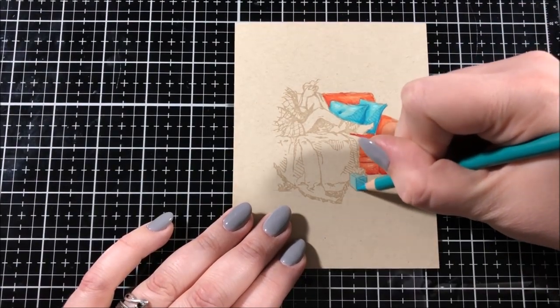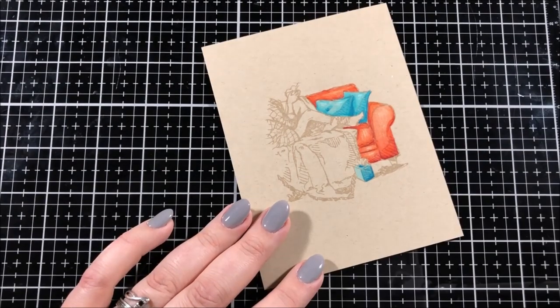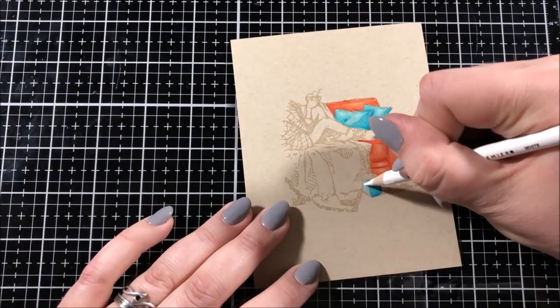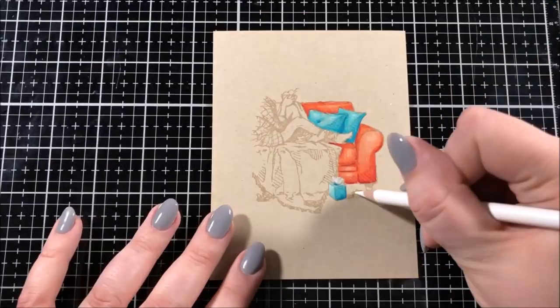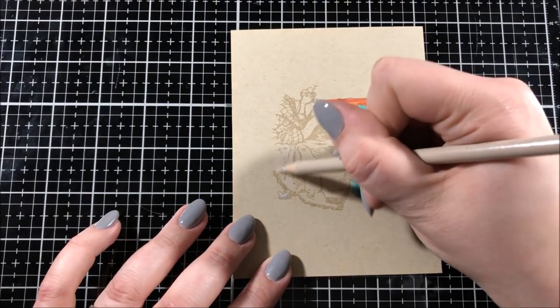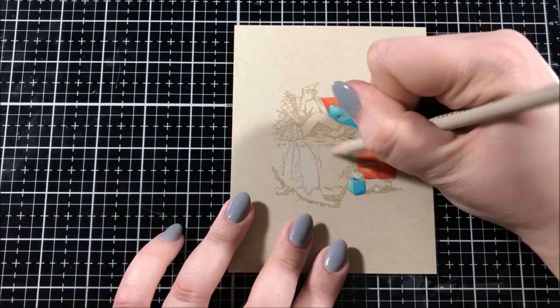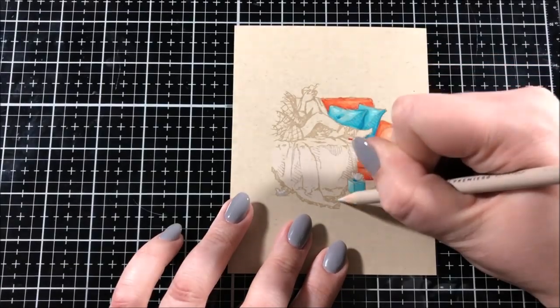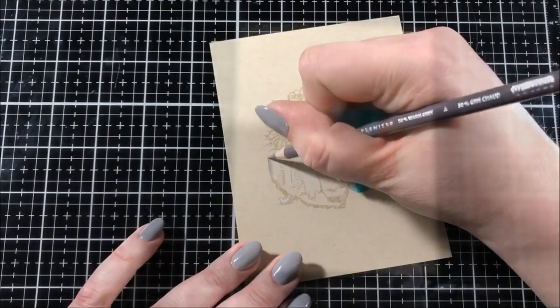Something else that I really recommend when coloring with colored pencils is to keep those tips nice and sharp. Find yourself a really good pencil sharpener. I do find that some of the best pencil sharpeners are actually pretty inexpensive. The one that I use is a metal pencil sharpener — it's magnesium alloy, I believe. I'll put a link to that down in the description in case you're interested. I believe it's about $4.